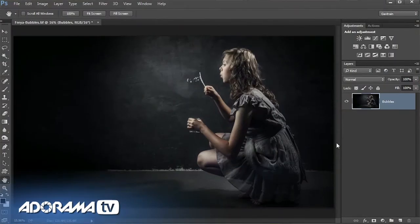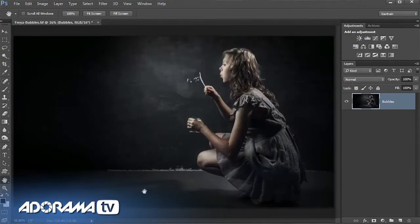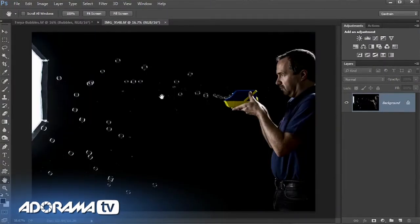This is the picture we want to add the bubbles into — I like everything about it except the lack of bubbles. I've got several pictures of bubbles shot on a black background. To get the black background, it was simply a matter of turning the key light away from the background towards the camera — basically no light hits the background and it goes black, just like the pictures at the beginning of this video.